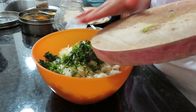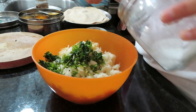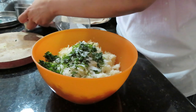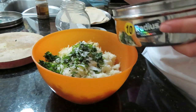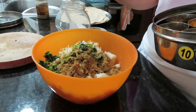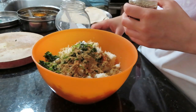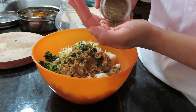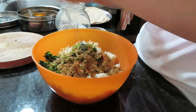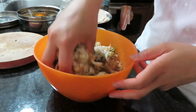Now I will add some grated ginger, green chili, dhania pata (coriander leaves), and ajwain (carom seeds). When we add ajwain, it helps with the filling. I also add a secret ingredient and I don't add coriander powder.